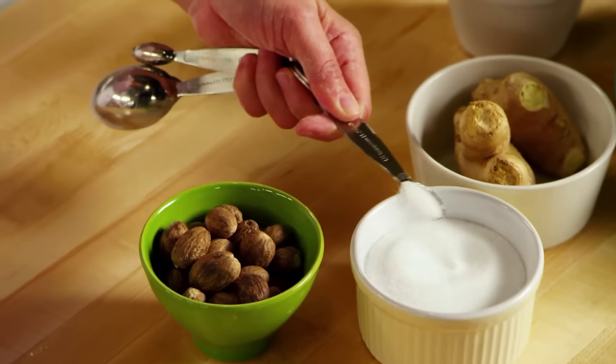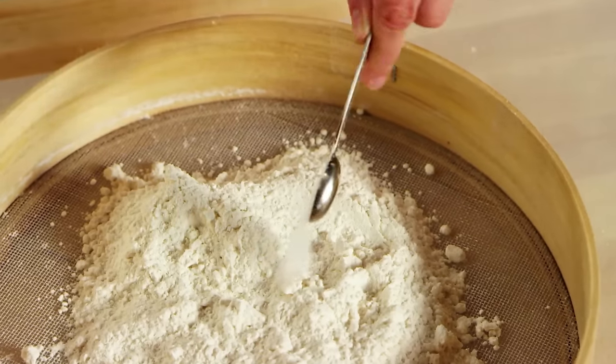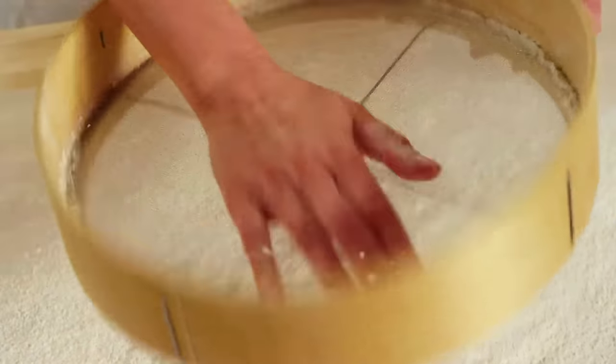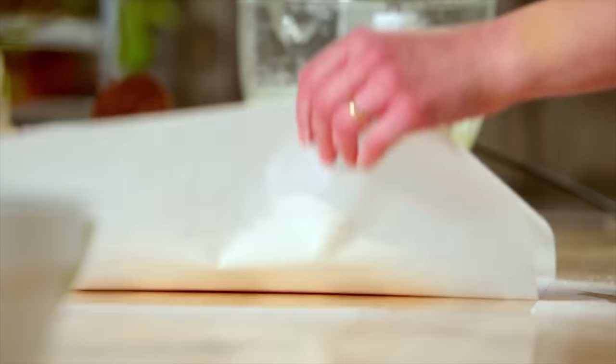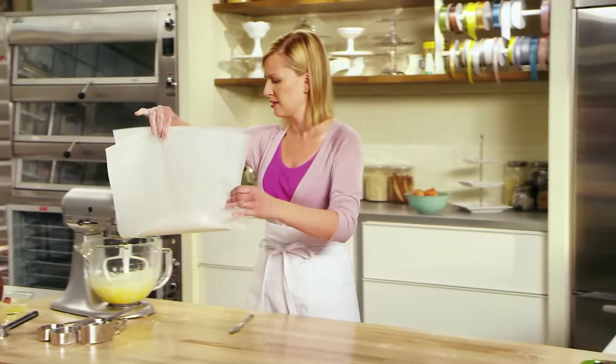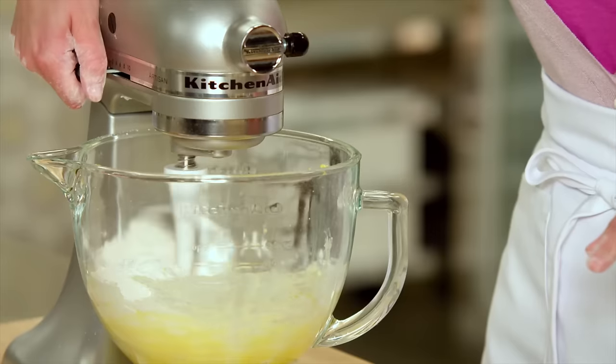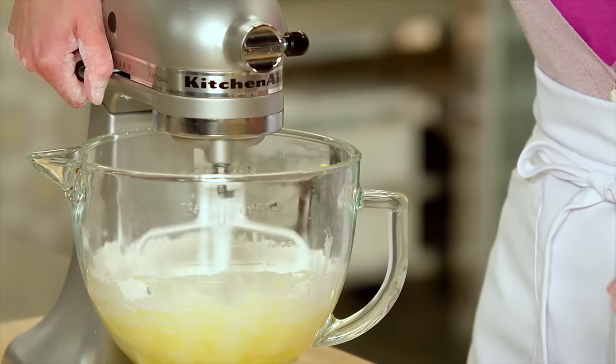I add a quarter teaspoon of fine salt and give it a little sift. And see right there why you always have to sift your flour — those last few lumps. I like to sift using parchment paper; it's very tidy and it's just so easy to lift and pour into your mixing bowl. I add it all at once and then simply mix it until it's blended.